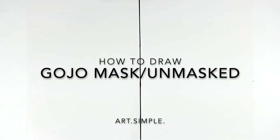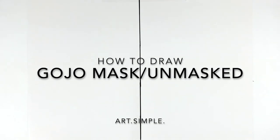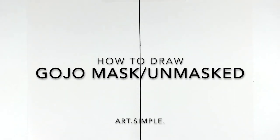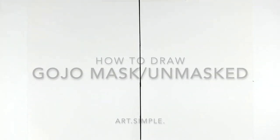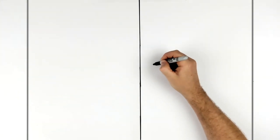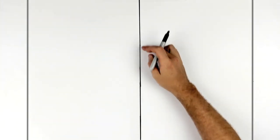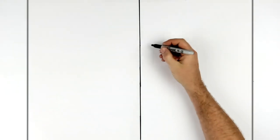Welcome back! Today we're going to be doing a split portrait of Gojo — Gojo with his mask on one side and Gojo without his mask, showing his big beautiful blue eye, on the other side. Let's go with a landscape page, pencil, and eraser. Hit pause if we go too fast. I'm going to start from about two inches in, so we start with his open eye, right at the center point. I've split my page in half already — an easy way to do it is folding your page over, which gives you a perfect middle.